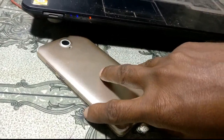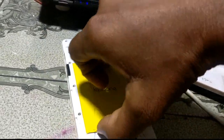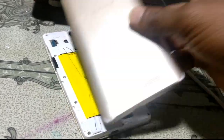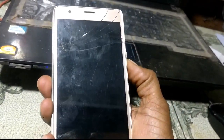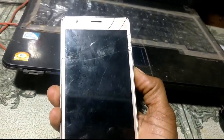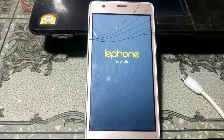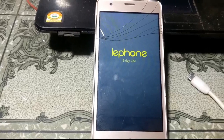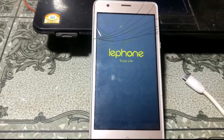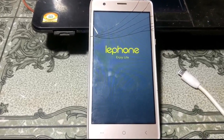Yes, it's a success! Now just remove the USB cable and also reboot it. Reconnect it again, and press the power button.